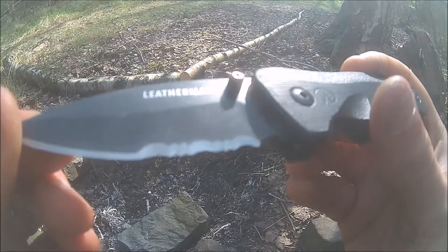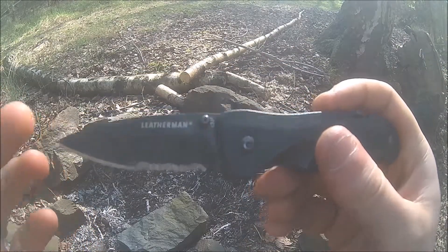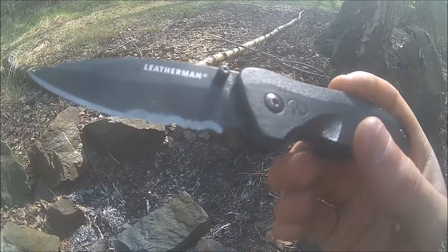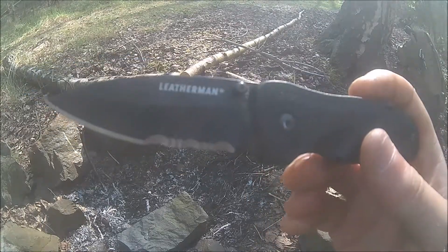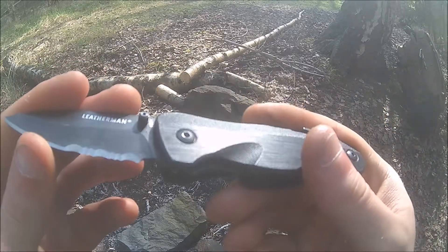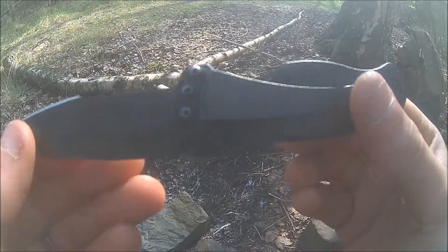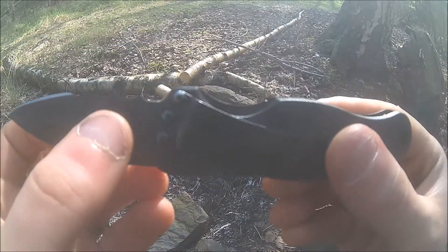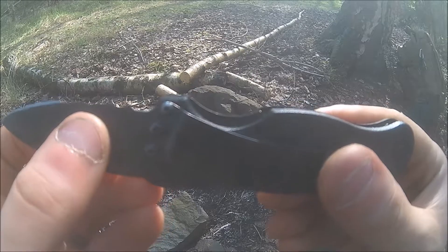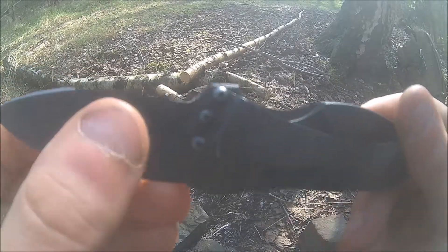The blade material is 420 high carbon — 420HC. Not a particular super steel, but for an EDC knife it's good enough and it holds a good edge. It comes pretty sharp from the factory, and the serrations come sharp as well.